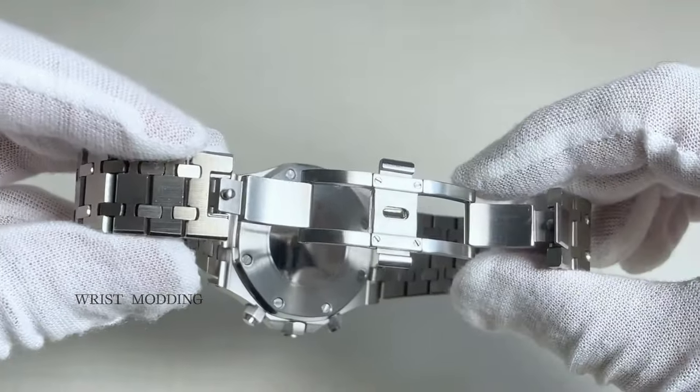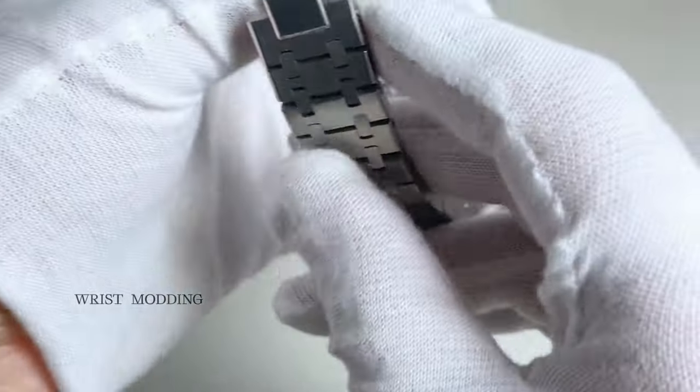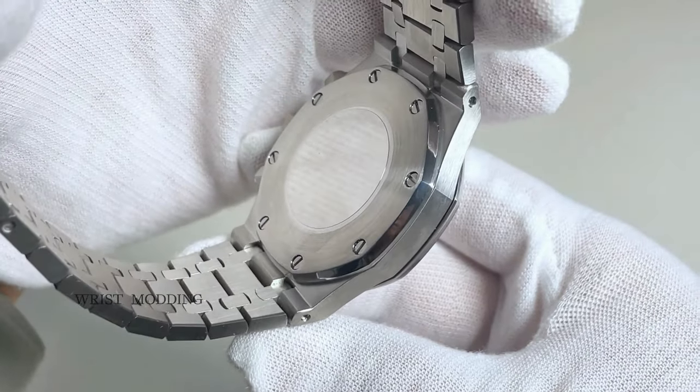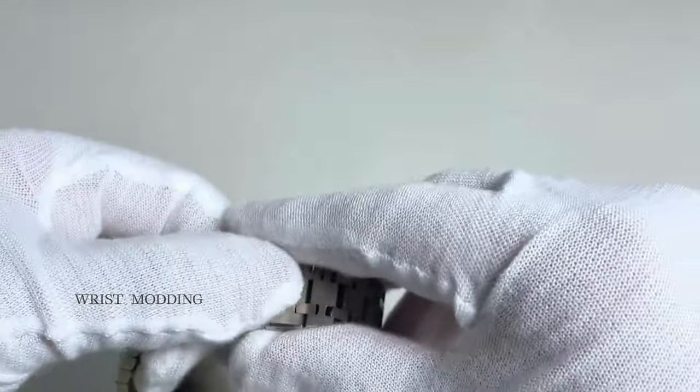All our timepieces come with a two-year warranty, a stylish leather case with watch holder and tools to adjust the bracelet. Hand assembled by our professional watchmakers with 15 plus years of experience, following scrupulous standards and testing all our timepieces for 24 hours before shipment.